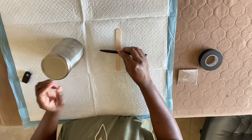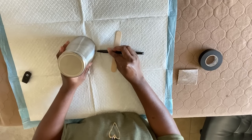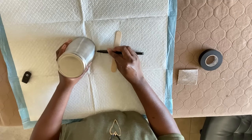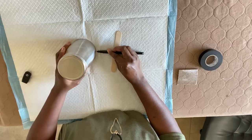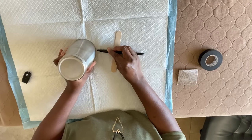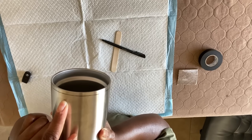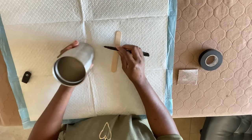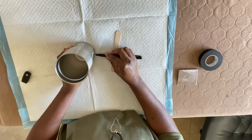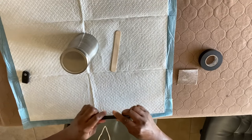I get something that's just going to give me a little height — in this case I'm using a popsicle stick. I take the tumbler and I just twist it while holding the Sharpie against the popsicle stick, and that gives me a little guide line as to where I'm going to put my tape. Then I do the same thing at the bottom to give me a guide line there as well.